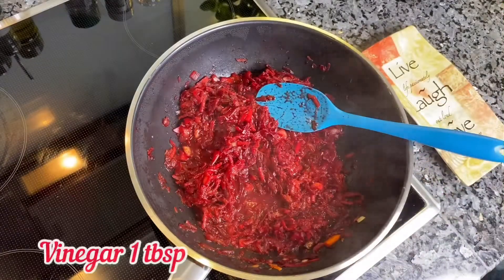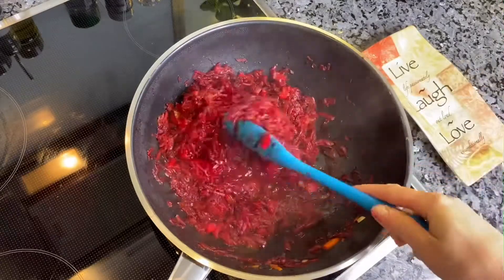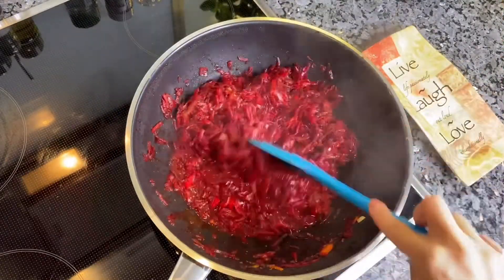Now add 1 tablespoon of vinegar. Now all the vegetables are ready for the soup.